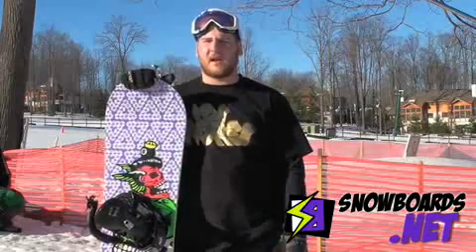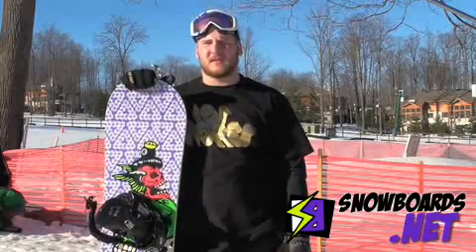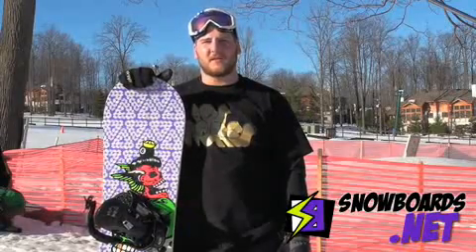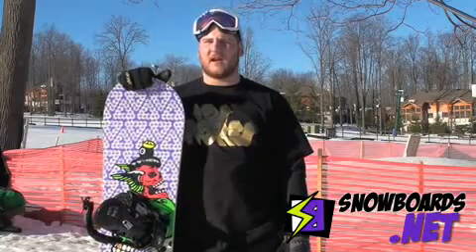Not really good outside of the park, but not really made to be good outside of the park. It's real soft flexing, good board for rails and parks and stuff, hanging out in the jumps.